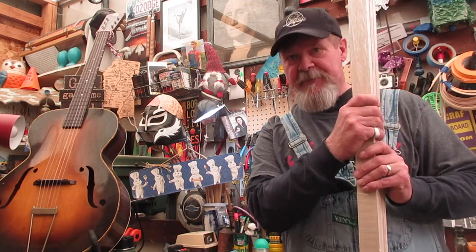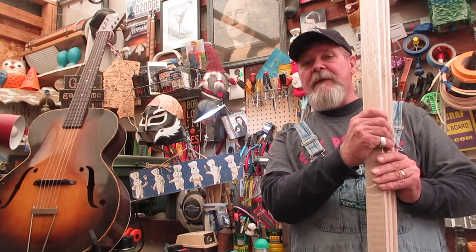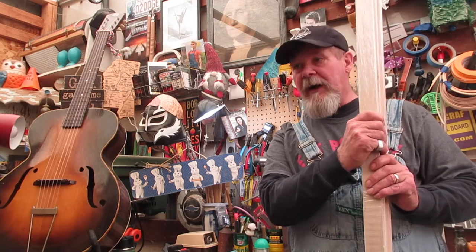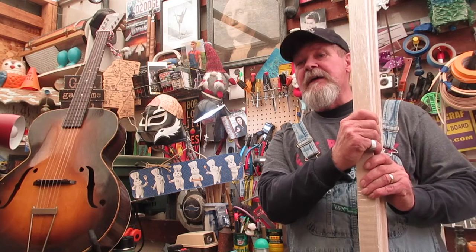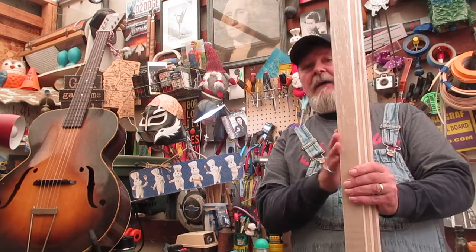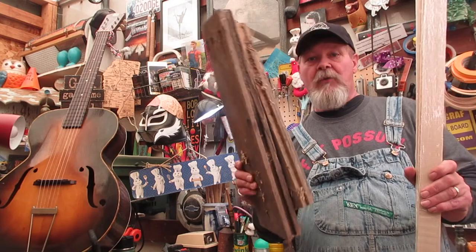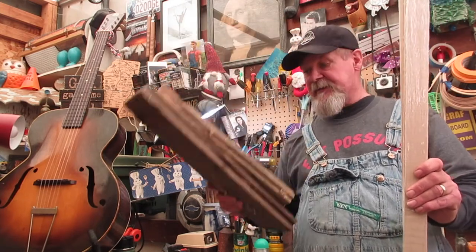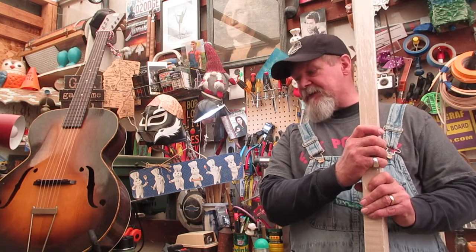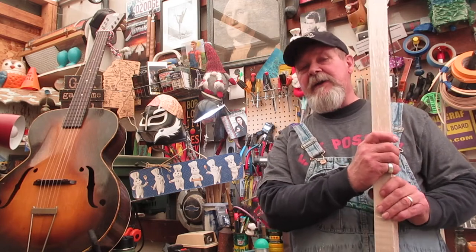This episode is called 'Canned Headstocks.' There's a reason for everything I say, even if I don't know what it is. So we're going to make some headstocks today. There's a theme here, and if you can figure out what it is and you are the first one to send me an email — my email address is at the end of the episode — you win a prize.